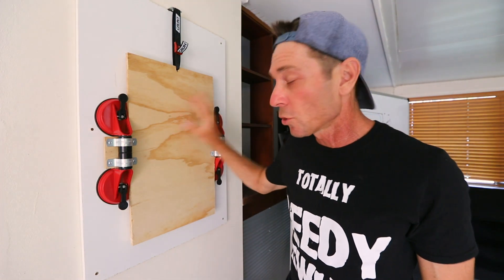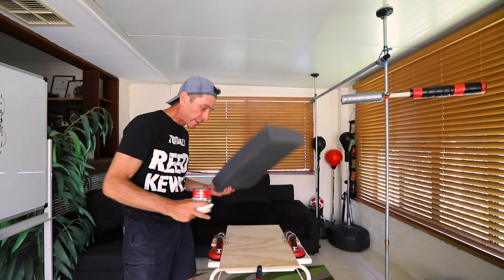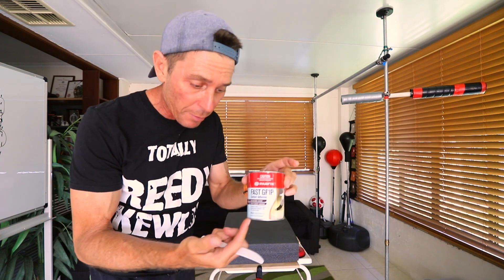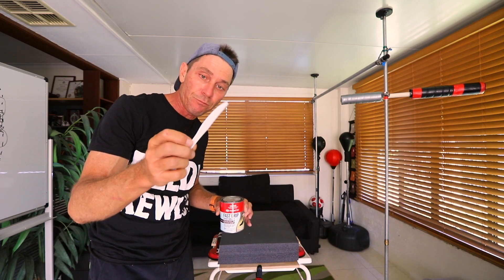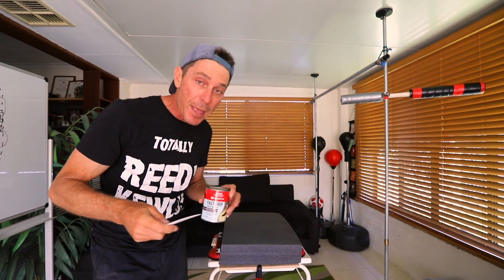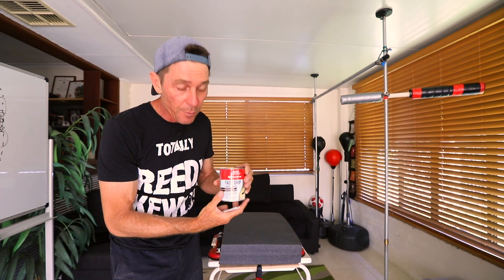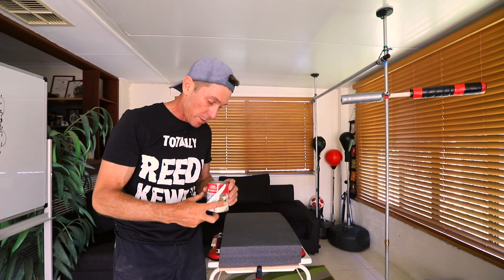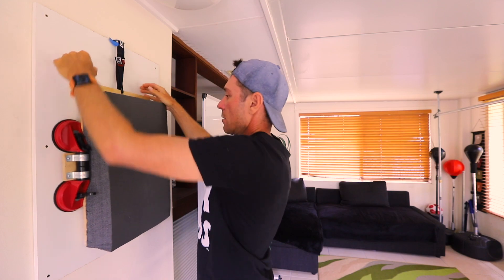Now I'm going to attach the foam. I'm going to glue the main section of foam onto the backing board using rubber glue. I'm testing it first on the foam before applying it — using a disposable knife to apply it to both surfaces before sticking them together. Make sure you test your glue on the foam because some glues will eat into it. It's best to get your glue wherever you buy your foam. A rubber-based glue that doesn't eat away at the foam is what you want.